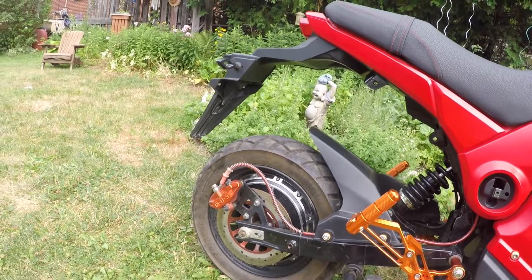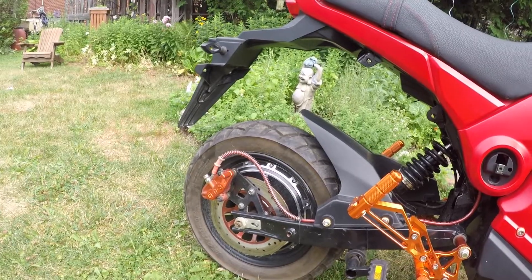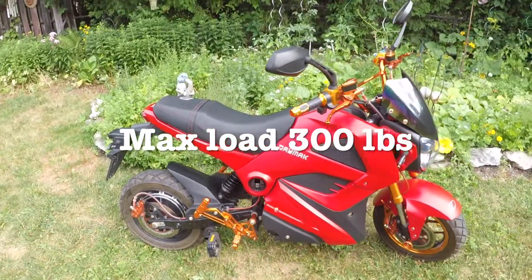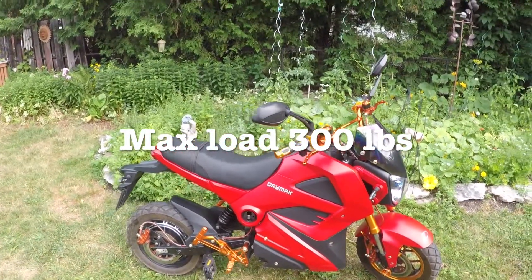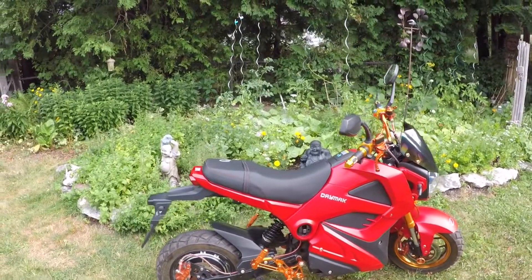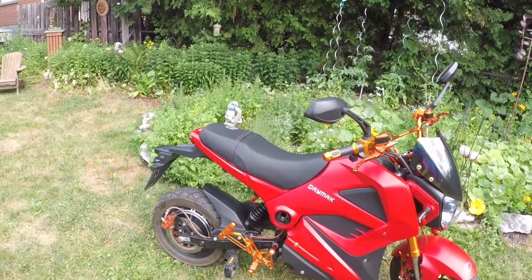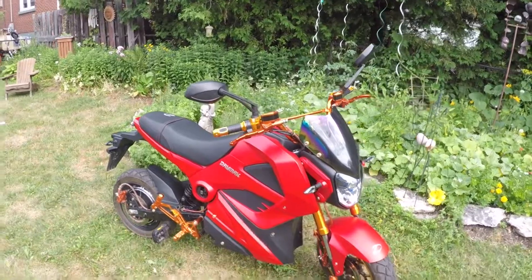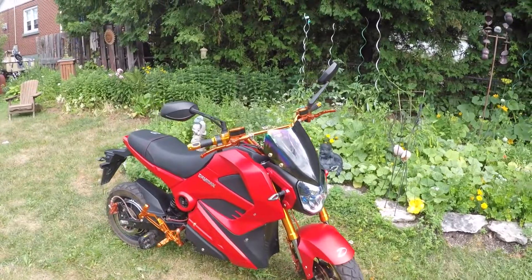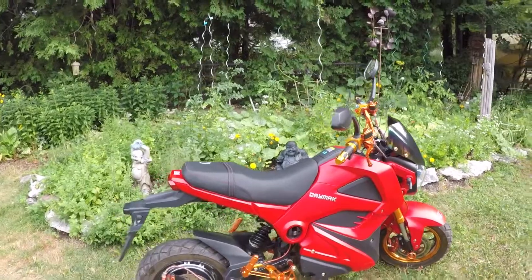The tire size on this is 130 by 70. The maximum load is 300 pounds — so if you're a 170 pound guy with a 125 pound passenger, this will work out nicely, though 300 pounds is being pushed in a lot of circumstances. It has an alarm system, which is very important to hopefully prevent it from getting stolen, because that is a big problem with these kinds of things.